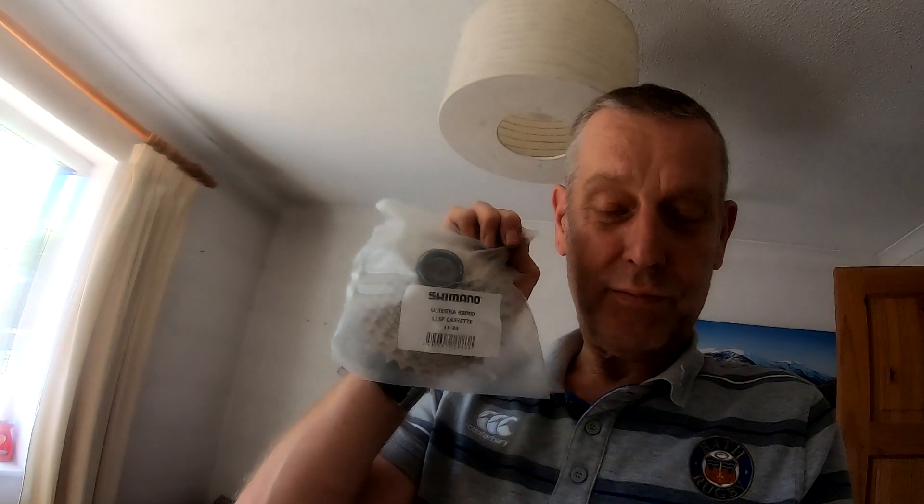I had two boxes arrive this morning from Merlin. In one of them was a pair of old Tegra R8000 11-speed speaker sets. A pair of them.